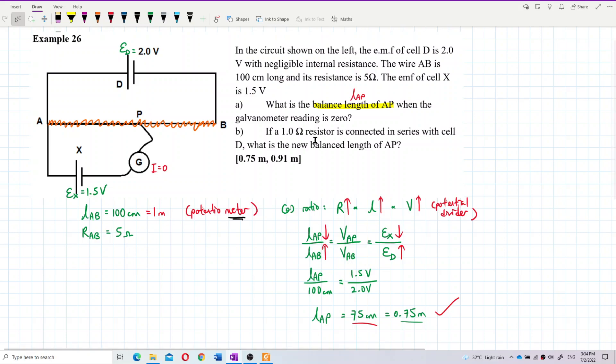For question B, a 1-ohm resistor is connected in series with cell D. So there is another resistor here — a 1-ohm resistor in series with cell D.